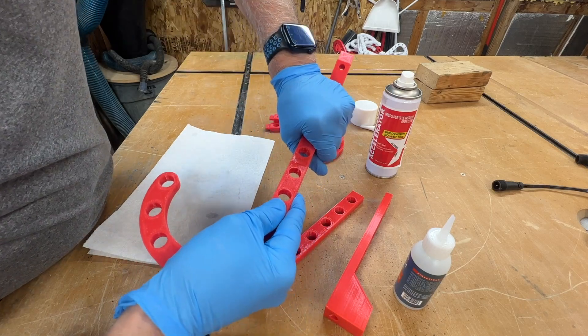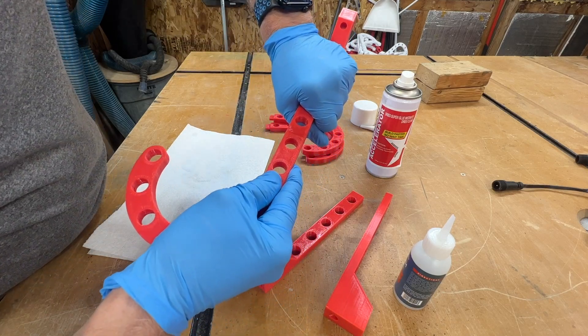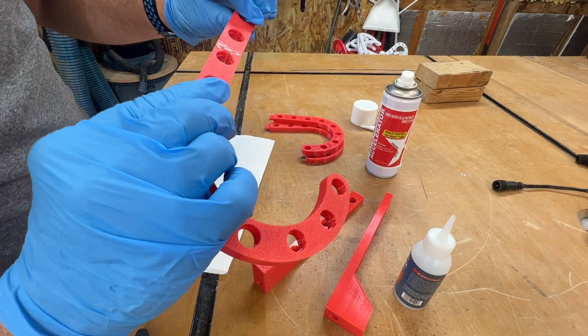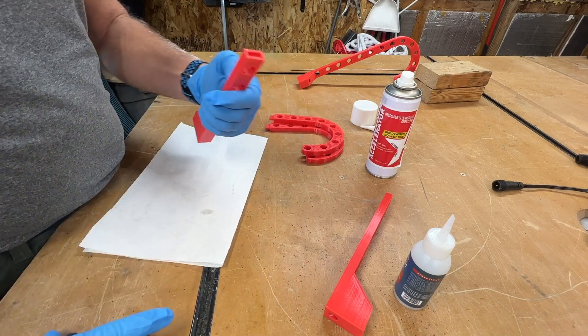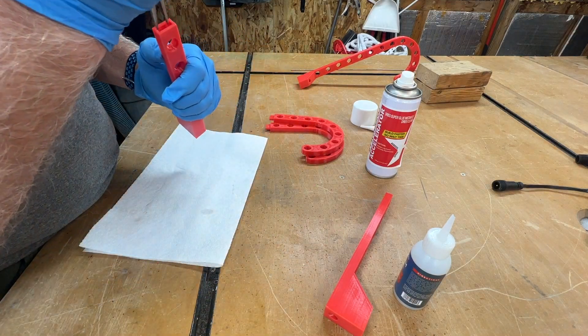I have an accelerator and I just spray a little bit inside the groove so it will cure quickly. Just push it together and hold it — that'll hold it well. I'll just set it aside and do that again for the other two I have printed.